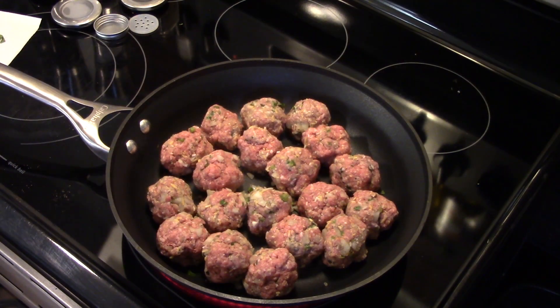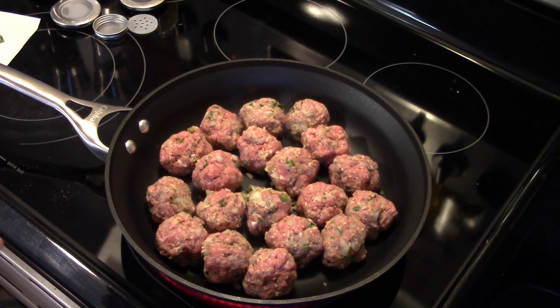Now that I have all my meatballs made, I'll turn the burner on and brown these. I'm probably going to have to drain off a little bit of the grease, because this isn't lean ground beef. I'll turn these around and brown them all up.